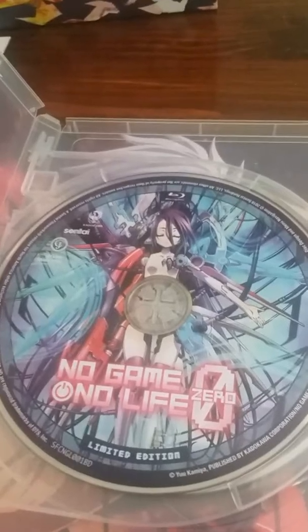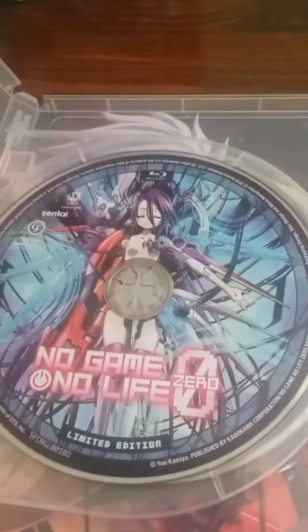Oh my god. So right here we've got the limited edition Blu-ray version. The thing about this is it came with both a Blu-ray and a DVD. So not only do you get the Blu-ray, you get the DVD as well. Here's what the Blu-ray and DVD look like. That looks beautiful. I would like to look at some more, but we also have the book to look at, so let's close this up.